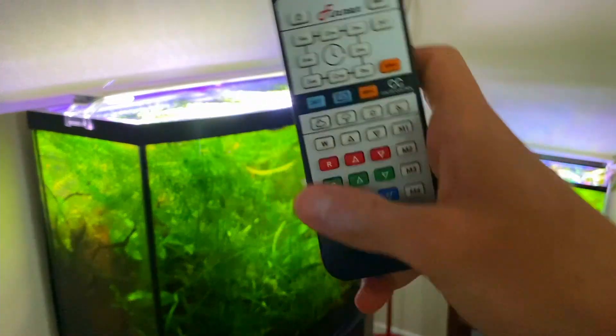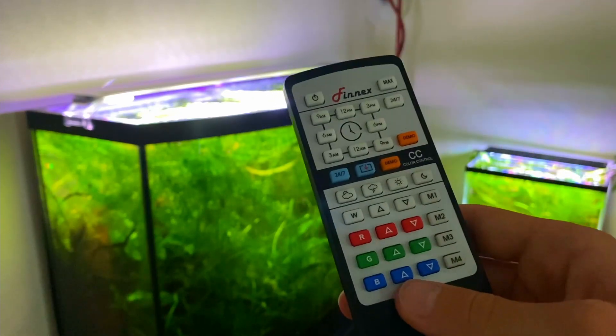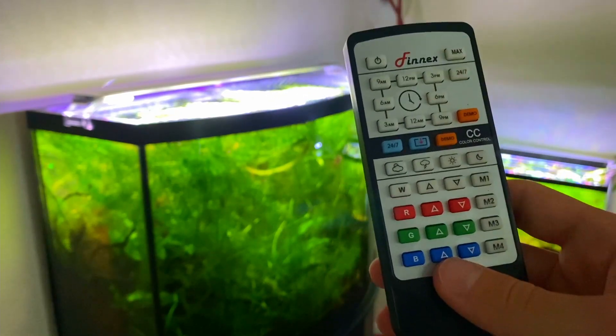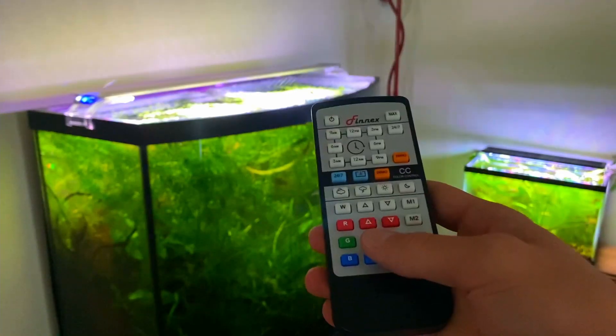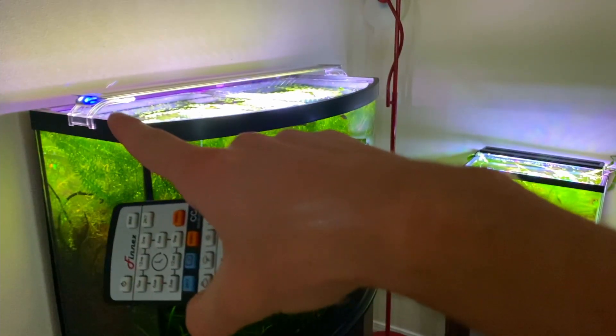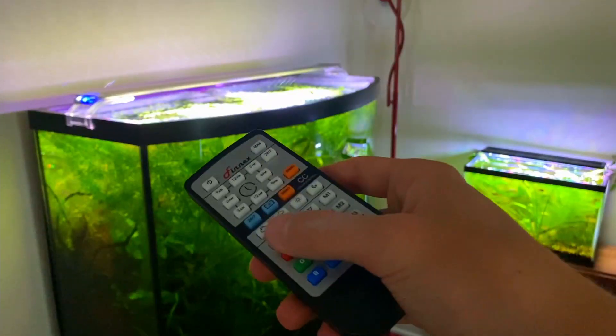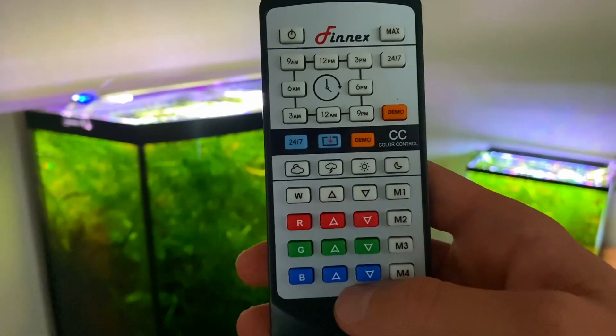This light comes with a remote to control it. Now this remote may look a little confusing and complicated, but it's actually pretty easy to get the hang of — it only took me about a day or two to feel confident using it. To use the remote, all you have to do is point it towards those LEDs right there — there's a white and a blue one — and you don't have to point it directly at them, just somewhere in that direction.